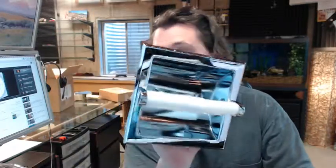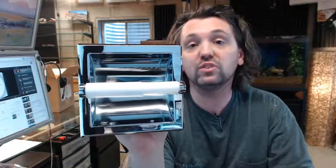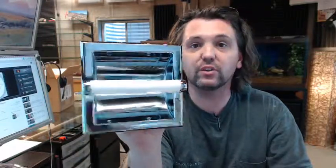Very good quality company, very good quality customer service. If you have any questions on the ASI 0402-WZ single roll toilet tissue holder or any other ASI product, please feel free to reach out to us. Thank you.